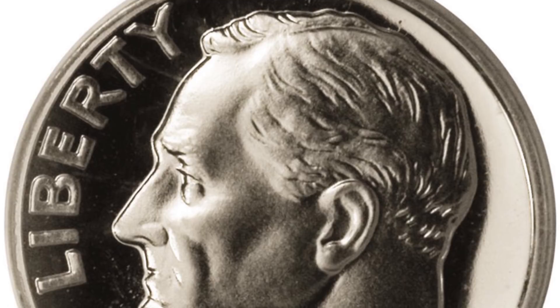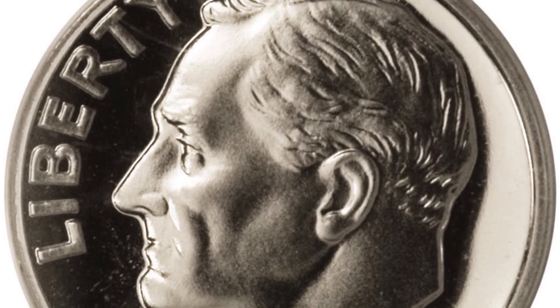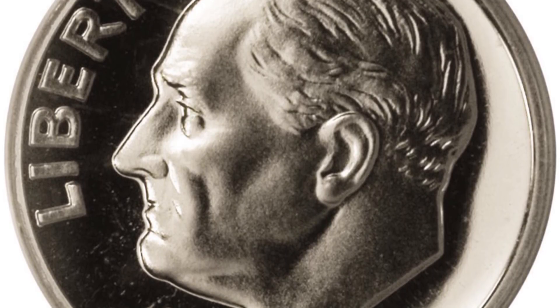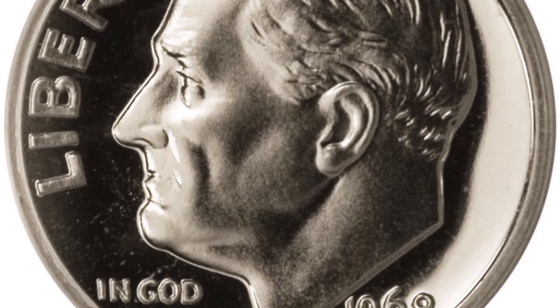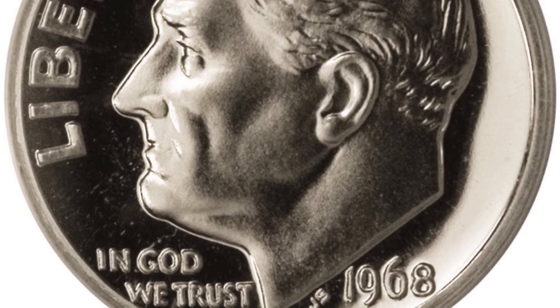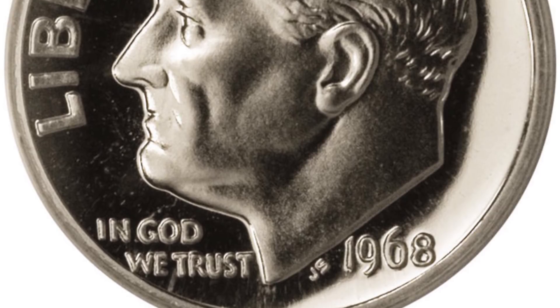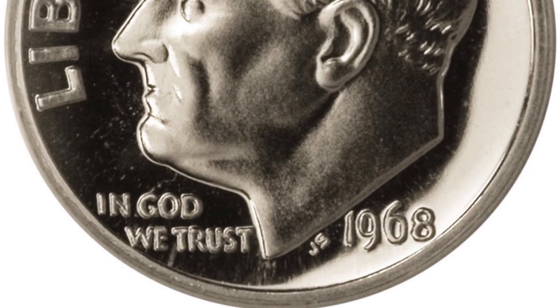This 1968 proof no-S Roosevelt dime sold for over forty-eight thousand dollars. That is a life-changing amount of money — could you imagine finding a coin worth that much? Now let's move on to the 1969 Denver-minted Roosevelt dime.